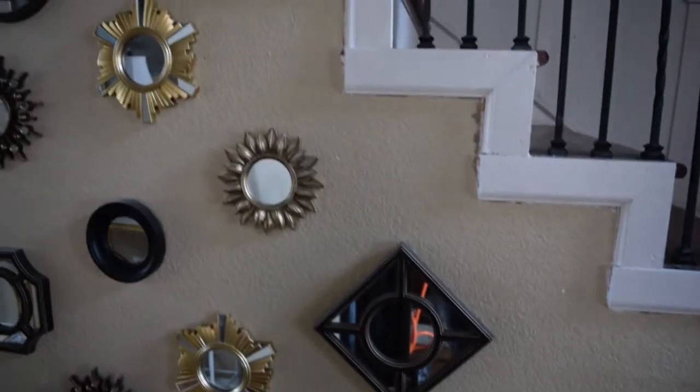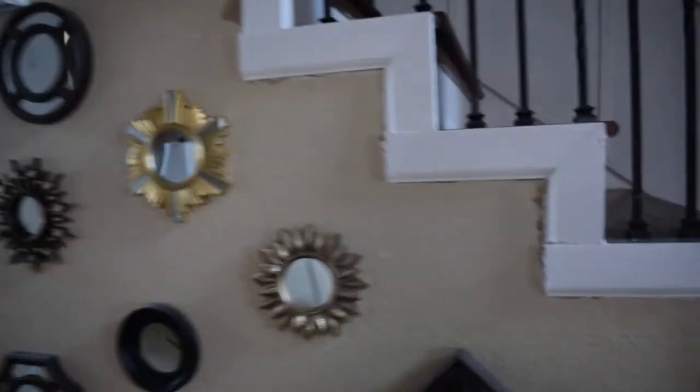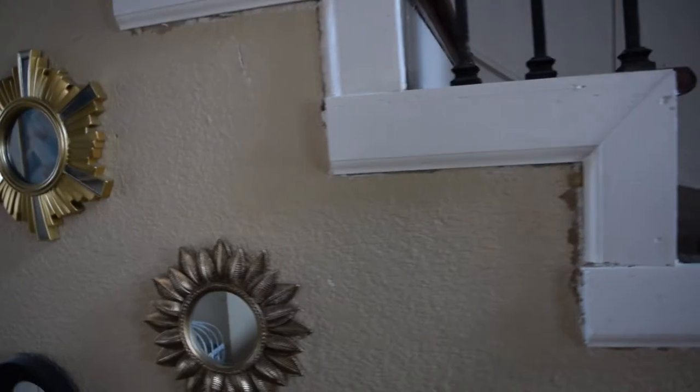I'm going to put some shiplap on the staircase wall. When we replaced our stairs with wood and ripped off the carpet, the trim that was on there was on so tight that we ended up having to rip it. You can see it ripped the drywall. I'm going to take off all that.